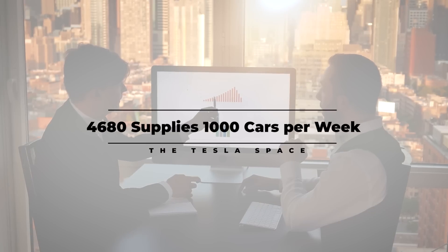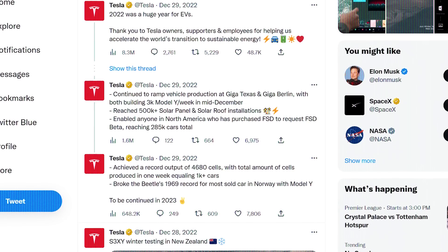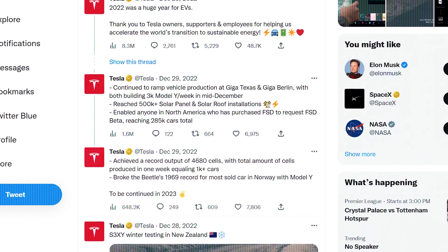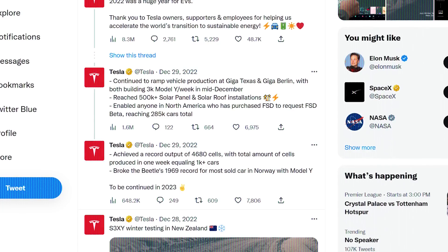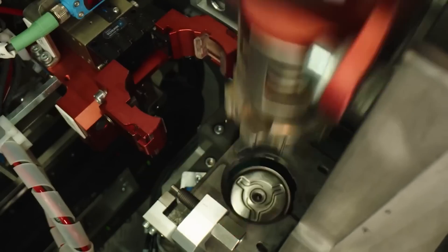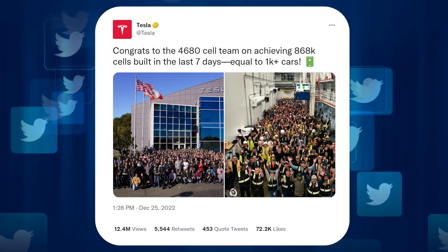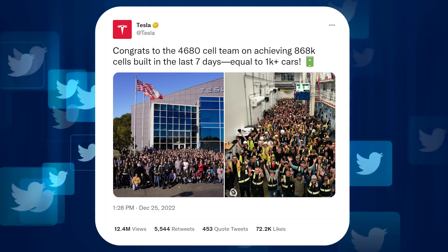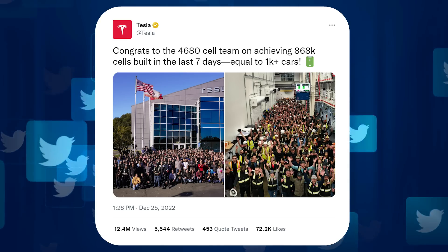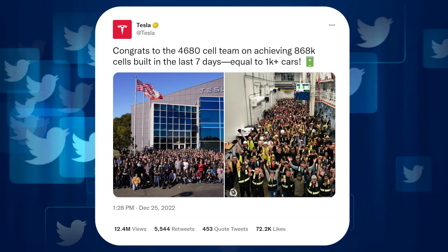Not a bad start to 2023. In the end-of-year recap posted on Twitter, the company went over a bunch of production and sales milestones — vehicle production, the new Megapack facility, the first Tesla Semi deliveries, and several more. But a really telling entry is a bit about 4680 battery cell production. According to Tesla, they are now producing their biggest cell at such a high volume that they can support the production of over 1,000 cars a week — that's roughly 868,000 cells produced every 7 days.